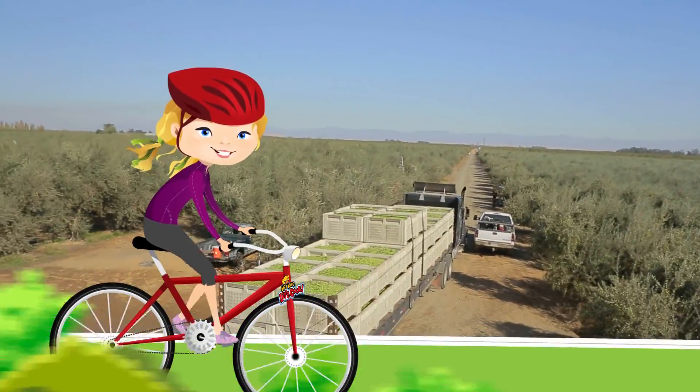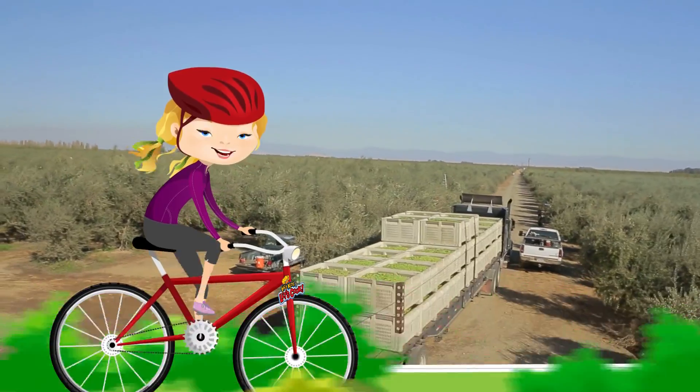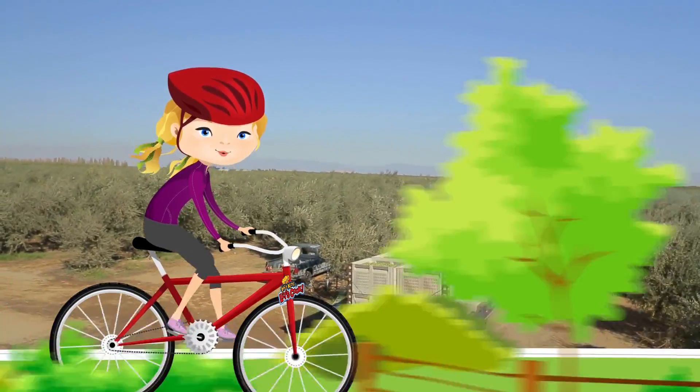From orchard to the supermarket shelf, that was really fun! Now it's back to the kitchen!